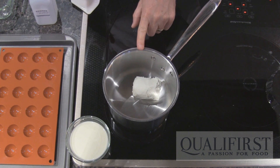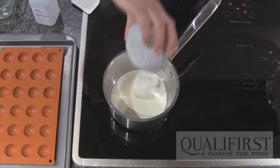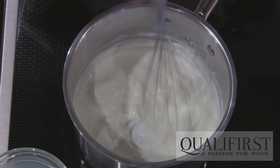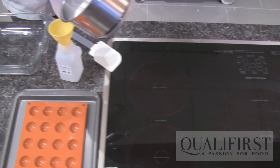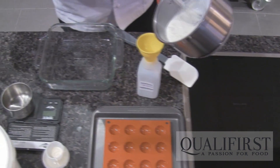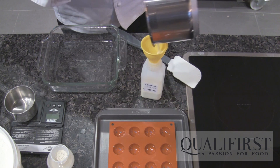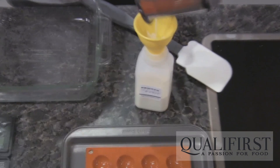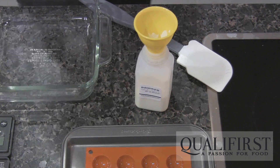I'm going to start by taking some goat cheese and adding some cream in a small pot. I'm going to heat that up just until the goat cheese becomes nice and smooth. Using a funnel, I'm going to pour the mix into a squeeze bottle. You could always add any kinds of herbs or spices that you like to the mix just before you pour it in the squeeze bottle.